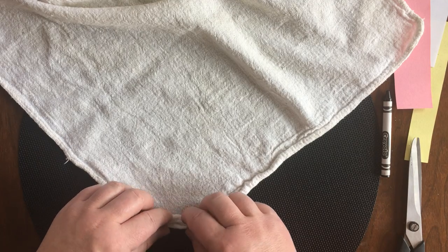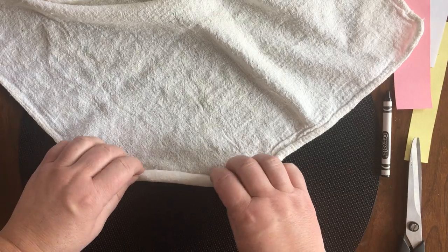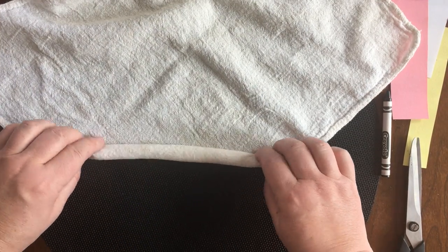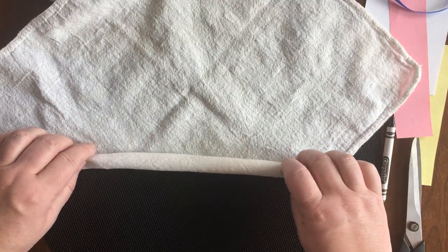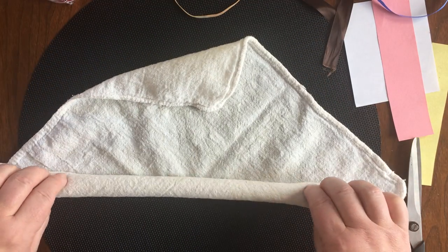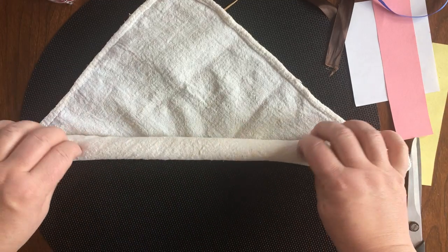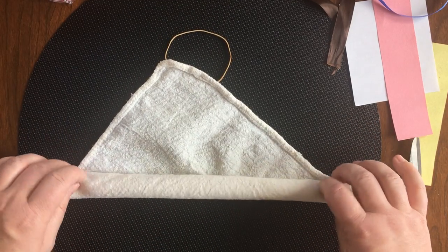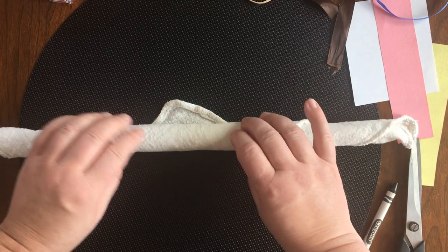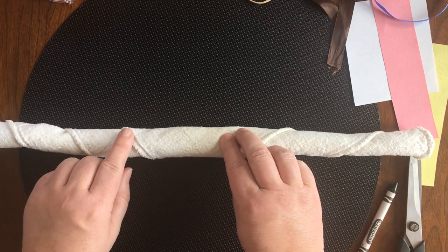Start with that corner and just try and roll it in one long tight roll. You might have to spread your fingers out a little bit as you go so that you get the longer parts of the cloth. I'm gonna pull that down a little bit so you can see. Straighten this out — we're coming near to the top. There we go! So you have a long line of washcloth.